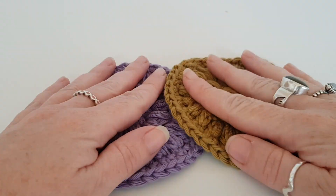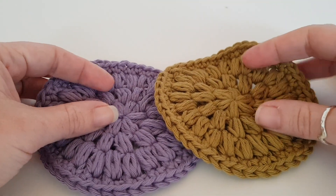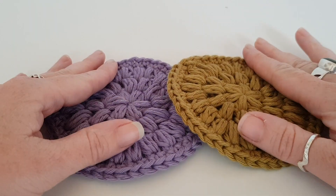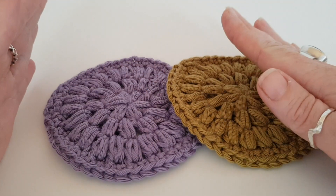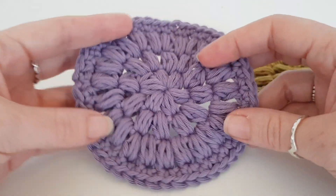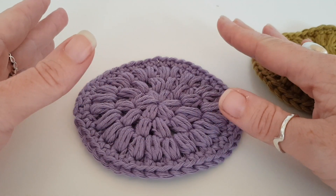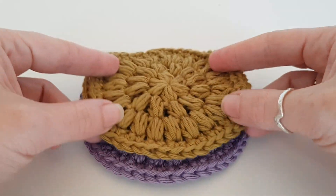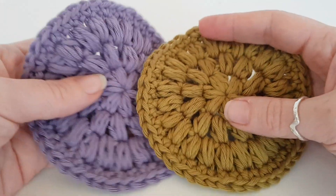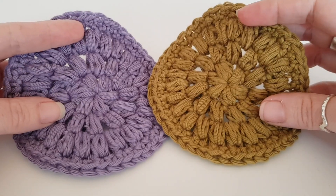Hello everybody and welcome to this tutorial. Apologies, I haven't done a tutorial for ages but I have been really poorly. So today we are going to make these face scrubbers. They are so easy to make, suitable for beginners, really easy. I thought I'd make them because they're quick and easy, and I'm planning on making a pack of like five to give away as Christmas gifts because it's a bit more environmentally friendly. So without further ado, let's get going.